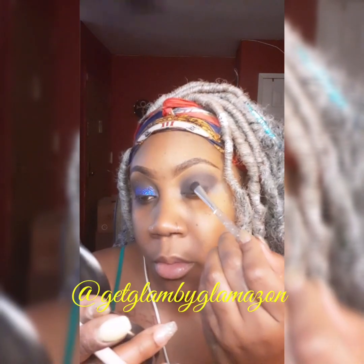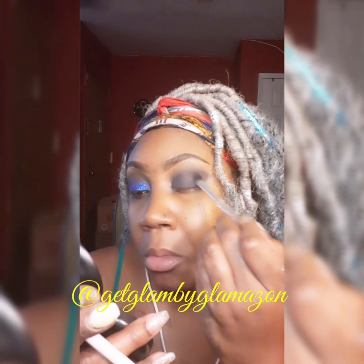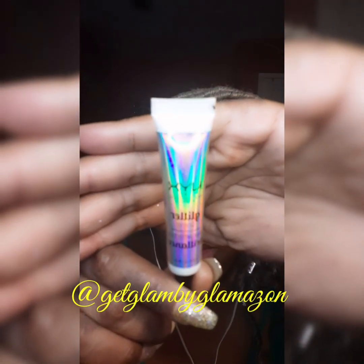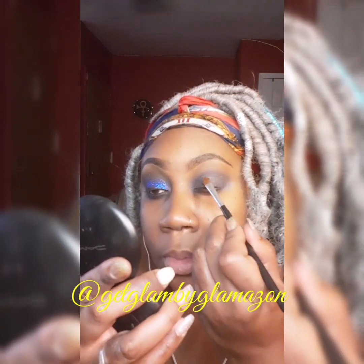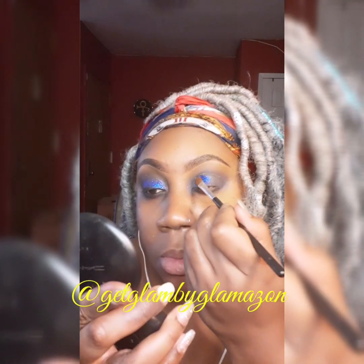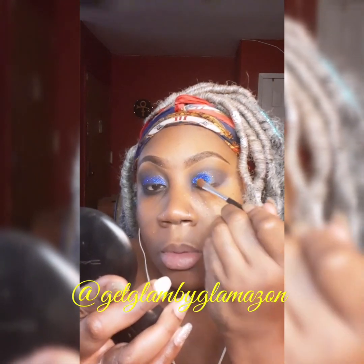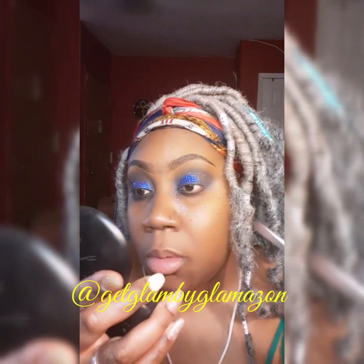I'm also going to go underneath the eye with this color a little bit later. Then I'll be using the NYX Professional Makeup glitter primer as a glitter base. I'm going to use this dark royal blue color that I got from a client — I have no clue of the name, it was gifted to me a while ago. It's just really, really pretty.